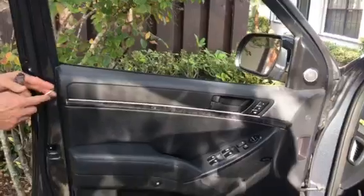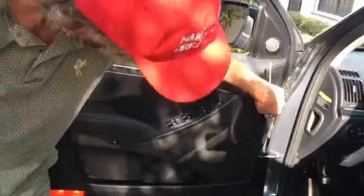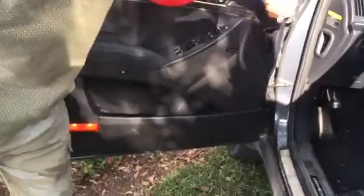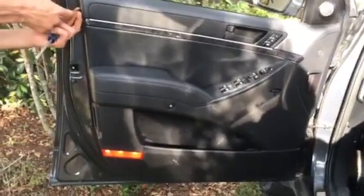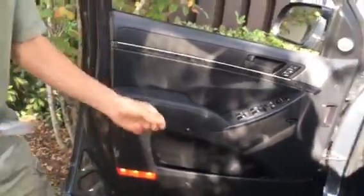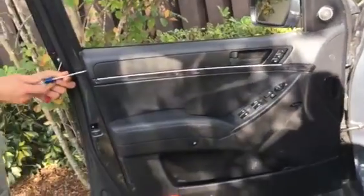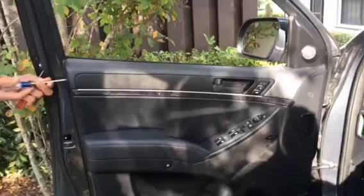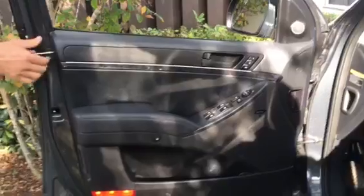First thing we do — there's a screw over here, and actually there are four screws total. There's a little cap on the end of this one; if you got a little screwdriver you can take the cap off, then unscrew it. There's a little plastic grommet attached to it to make it look good. Set that down, then you've got another screw.